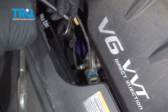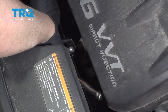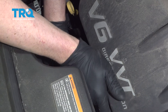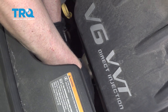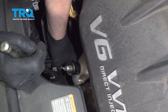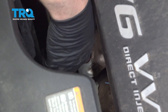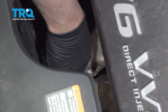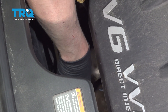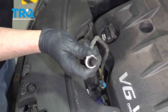Use an O2 sensor socket or a 7/8 wrench. Loosen it up. Once you break it free, most of the time you can do it by hand. And just take it off. Slide it up.